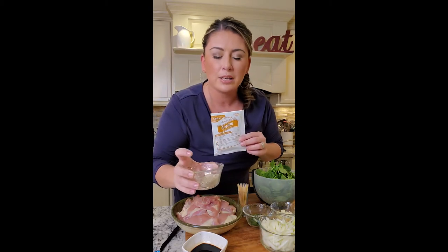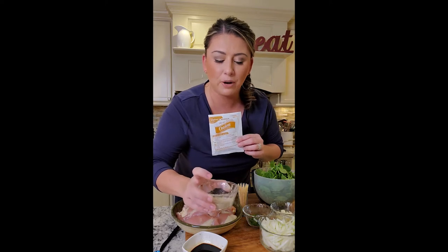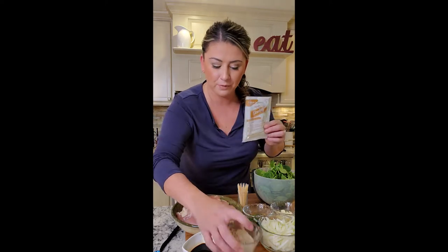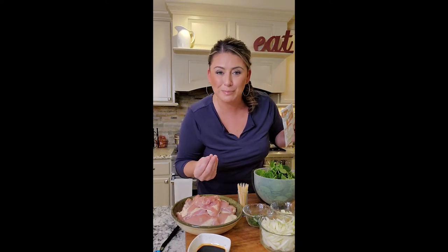My secret weapon in this recipe is going to be the Lipton French onion soup mix. I use this for so many different things. I mixed that with some garlic powder, some smoked paprika, a little bit of onion powder, salt and pepper. Then I have my balsamic glaze to sweeten up those onions, some parsley, and I had leftover chopped bacon in my fridge, so I'm just gonna add it — because bacon, onions, cheese, chicken: yes please.